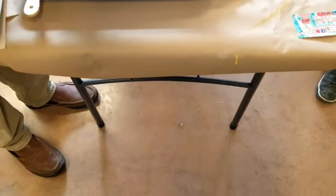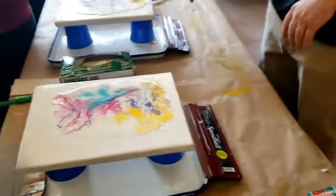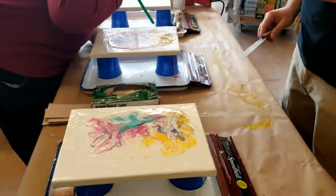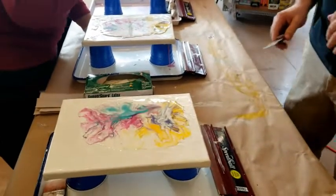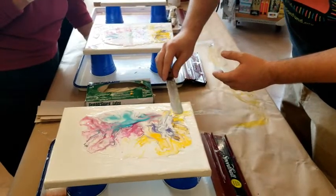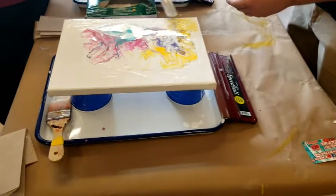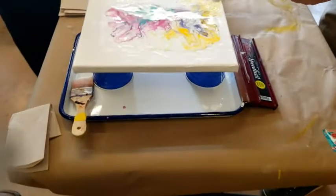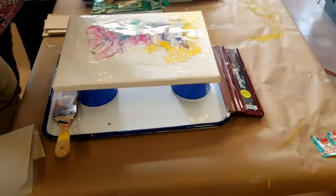Normally in dirty pour technique, you can mix in some silicone oil and then use a heat source like a torch to get the cells to develop. But these ones are kind of just happening naturally because of the two different compounds. I'm rather pleased with that. Then the last thing I like to do is wipe a little bit of color around to the corner so it's more uniform, and then blow with the straw to soften the spot where I used the knife.